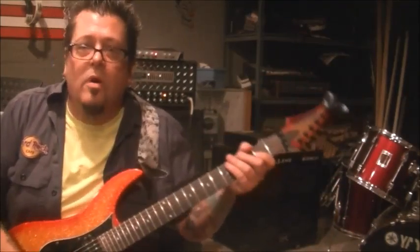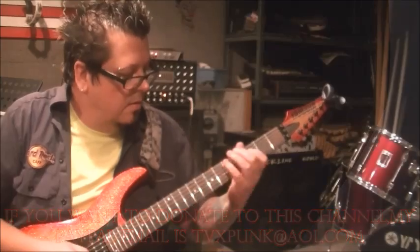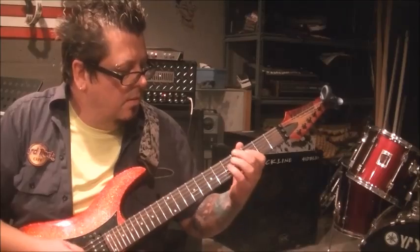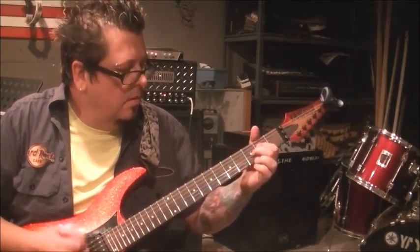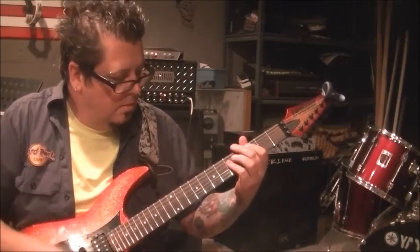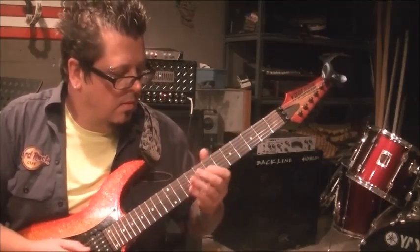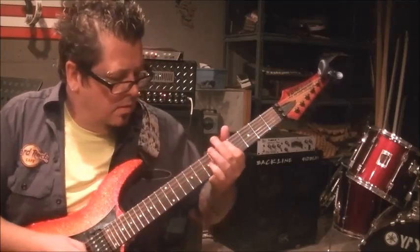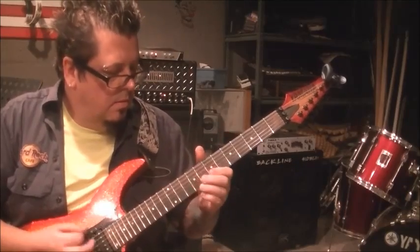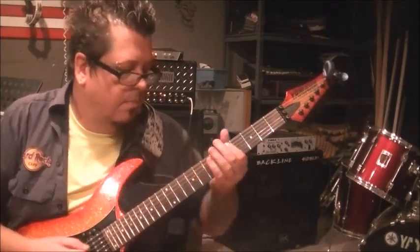I'll jam this for you on the outro. Hope you enjoyed the lesson. We'll see you at the next one.